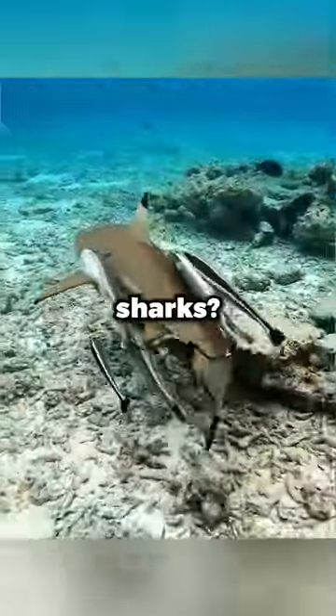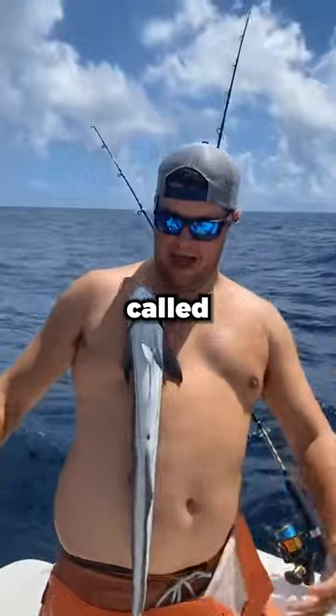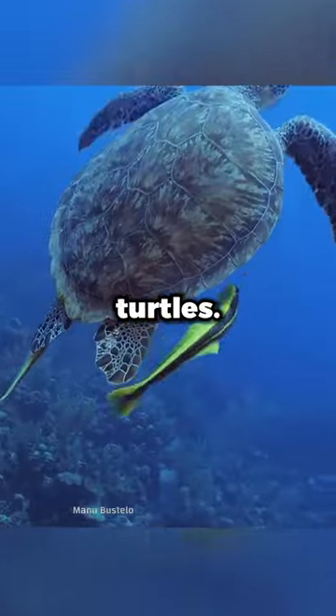Have you ever wondered why this fish sticks onto sharks? Isn't it afraid to be eaten? You might have seen these strange fish called remora, which have a suction cup on their head that allows them to safely attach to sharks and other large fish, like whales and turtles.